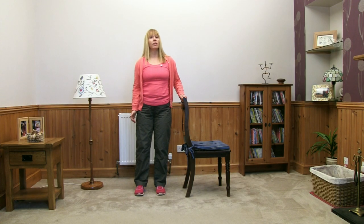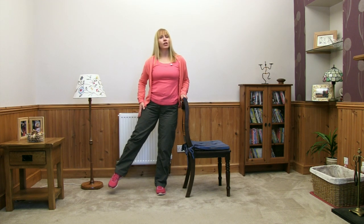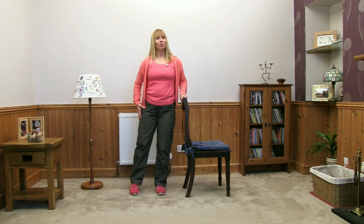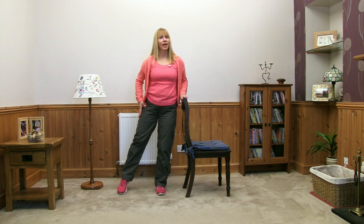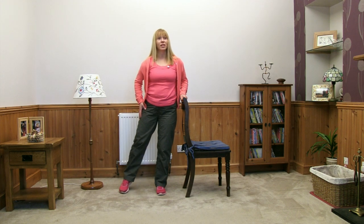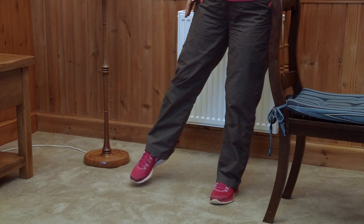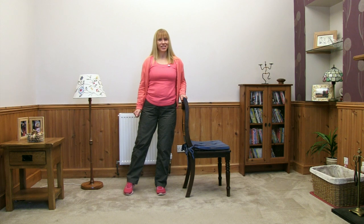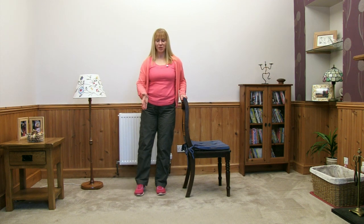Keep breathing in and out as you're doing these. Try to keep a watch on your posture — still thinking nice tall thoughts. Move the foot out to the side, a little slow lift up, a little pause and a slow back down, bring the foot in. A couple to do — keep going, a little lift up and back down, then it rests. One more — take the foot out, a little push to the side, back down, and bring the feet in.